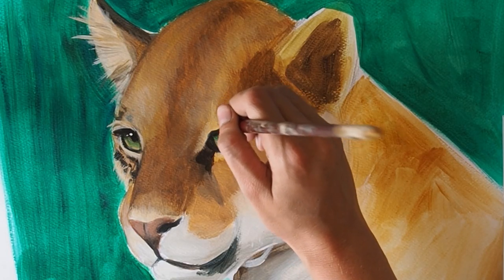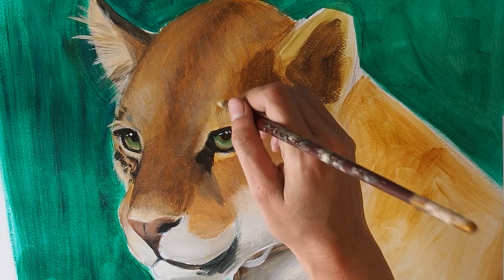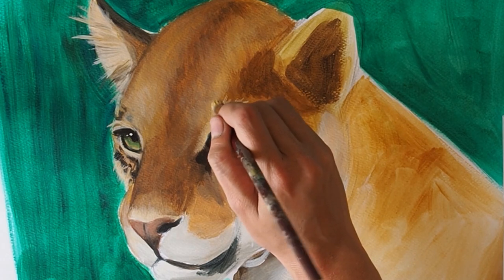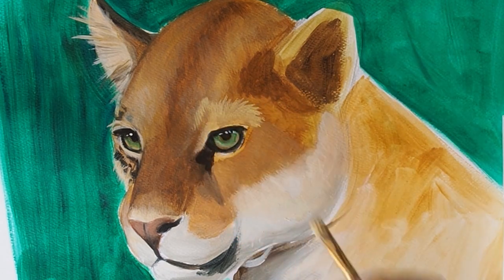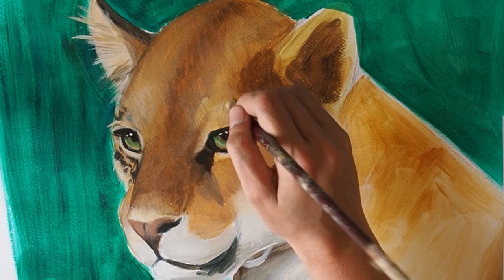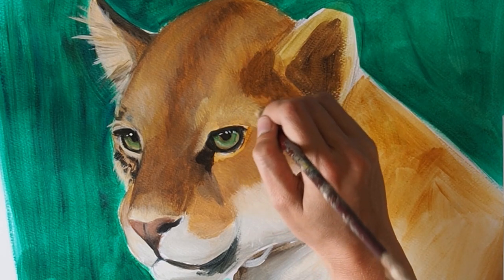The eyes of a portrait are normally the natural focal point and I like to put a bit more detail in there. I'm switching to a smaller flat brush to add in the hair detail around the eye. The area around the eye is normally lighter in the big cats, and the hair grows out from around the eye, so it's important that you check out your reference photo and try to copy the direction the hair is growing.